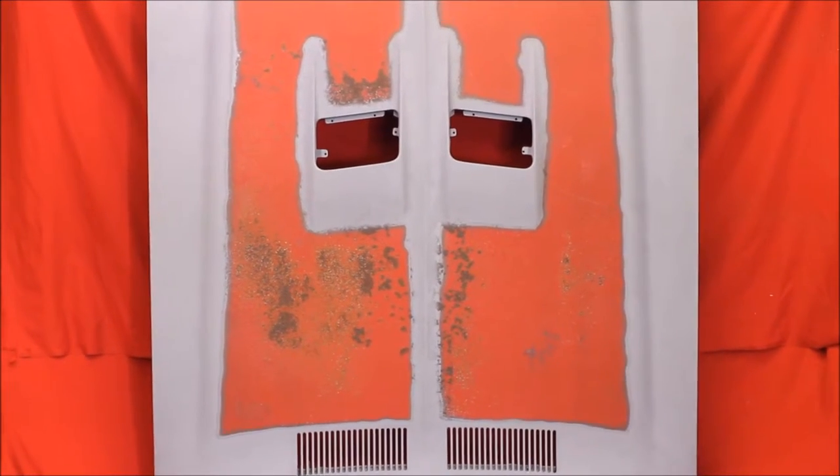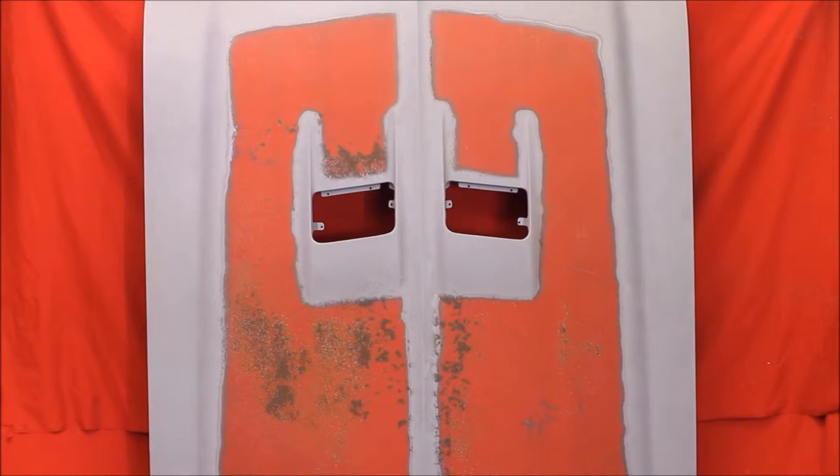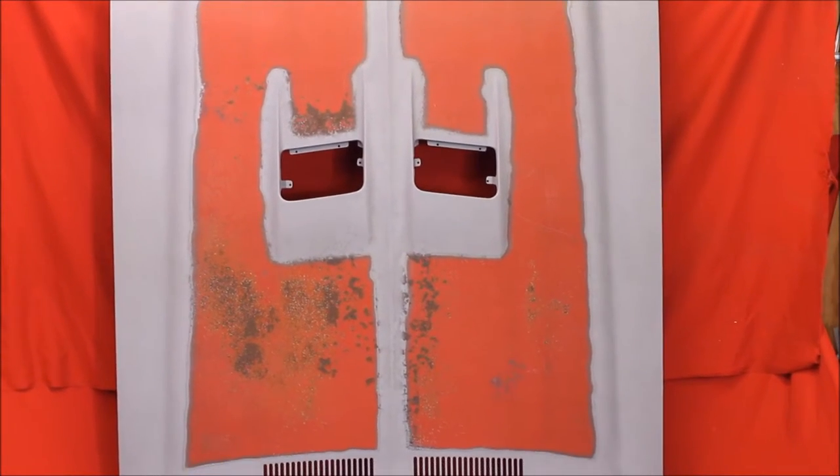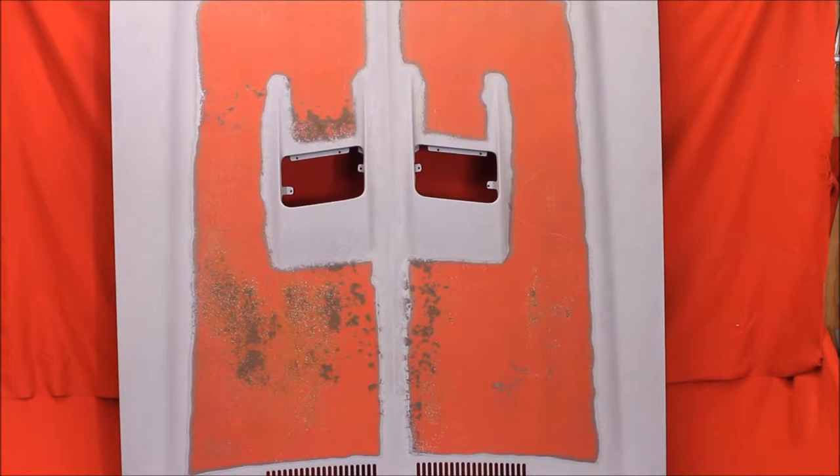Here's a 72 GS hood, bead blasted top to bottom. There's a little bit of original paint on the hood and a very minor surface rust that can be taken off easily.